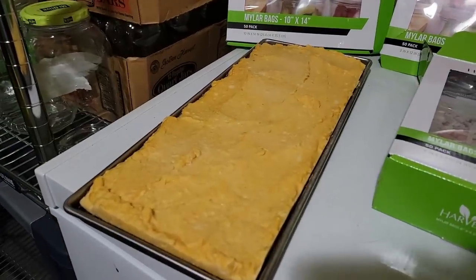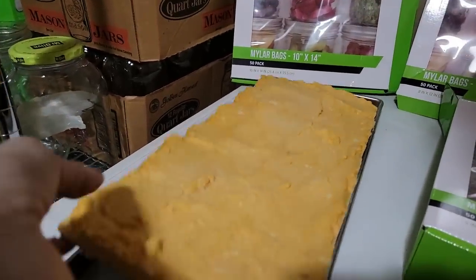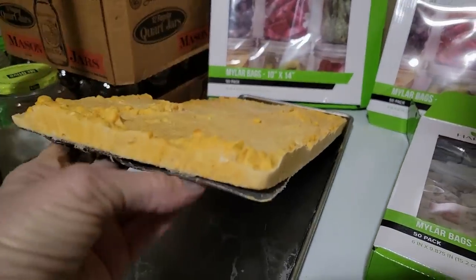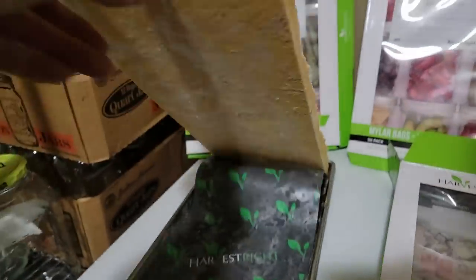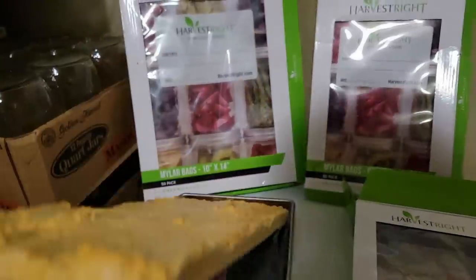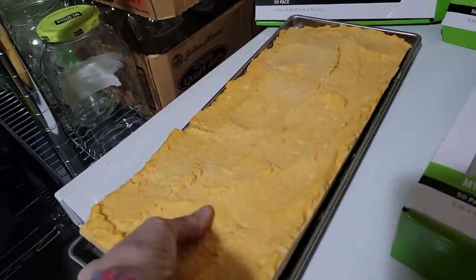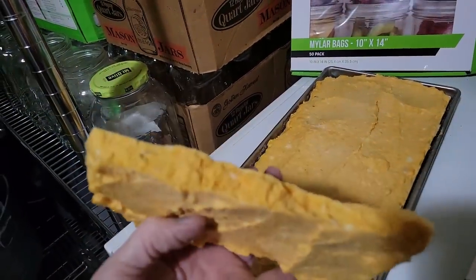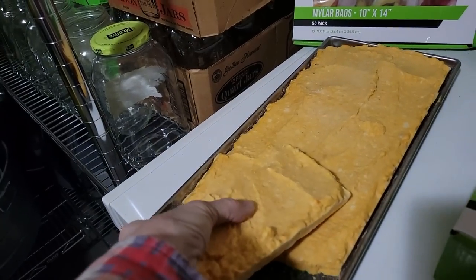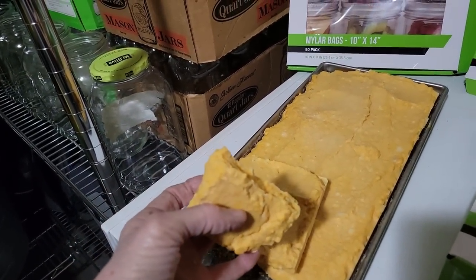Our mashed sweet potatoes are out of the freeze-dryer — guys look, it just comes up. I have the silicone mat under it and it just peels off. If you can feel any cold in this at all, put it back in and redo. I went an extra six hours — it looks like a giant square rectangle Cheeto, and it tastes like sweet potatoes when you put it in your mouth and rehydrates back.